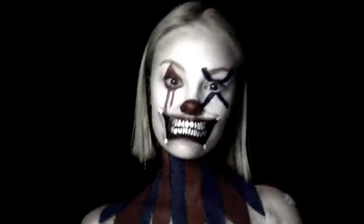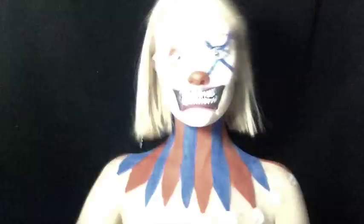Hey guys! So this week I have a super creepy 3D stretch mouth clown.